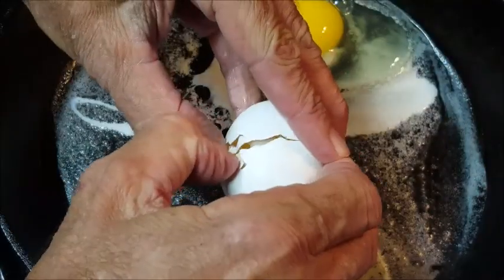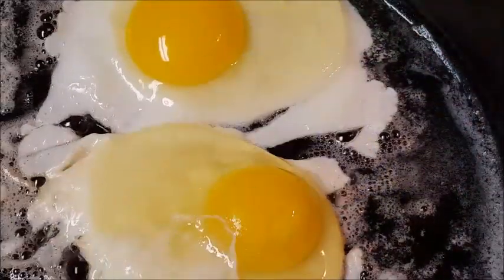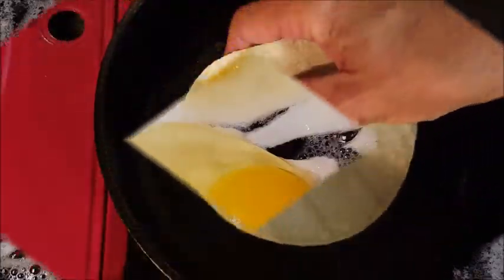In a skillet over medium heat, add some butter or oil and we're going to fry some eggs. When your eggs are done, take them out of the skillet and set them aside.